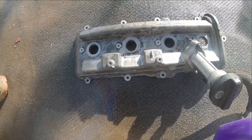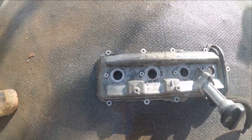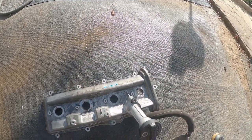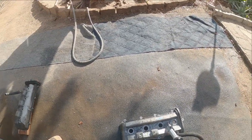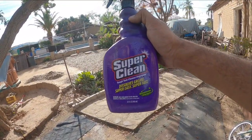So, today's victor: Super Clean. Sorry, Extreme - you failed today. That's right, you failed today. But hey, not everybody can be a winner. The winner is Super Clean - you're a winner in my book.